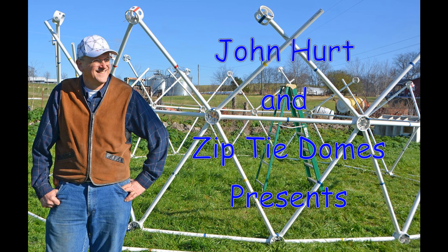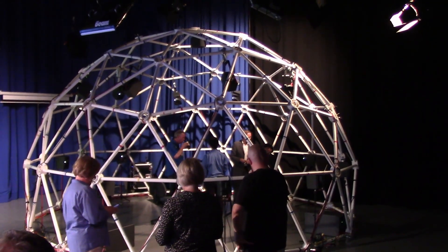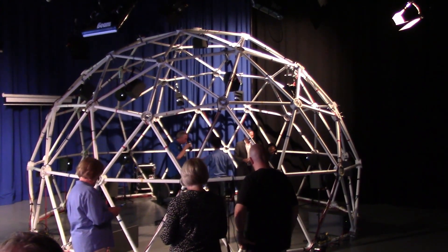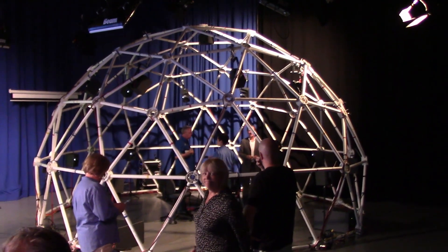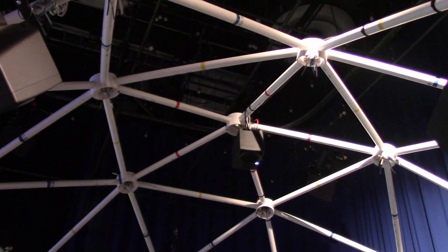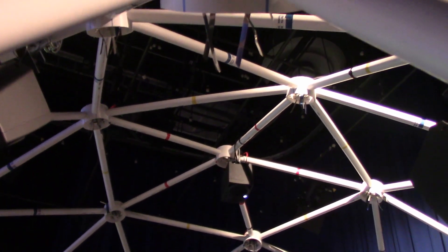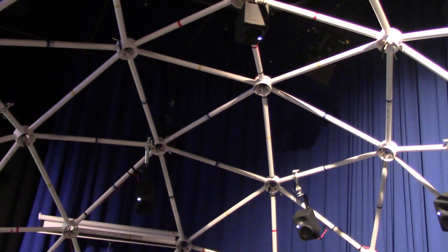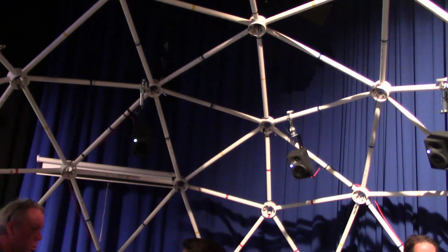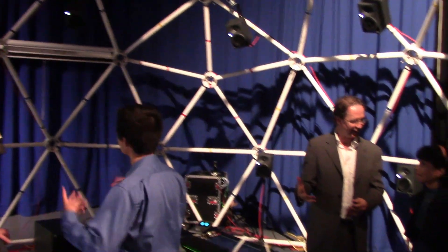John Hurt and Zip-Tie Domes presents: Using a Geodesic Dome for Ambisonic and Other Audio Research at MTSU. On Thursday, September 13, 2018, I was privileged to work with Assistant Professor John Merchant and several of his graduate students to build the first audio sound dome for Ambisonic and Other Audio Research for the MTSU College of Media and Entertainment.